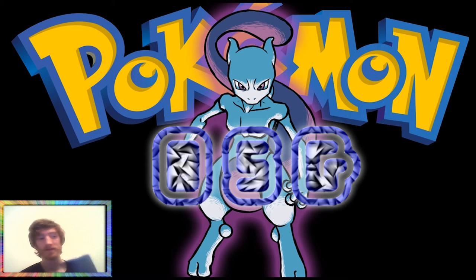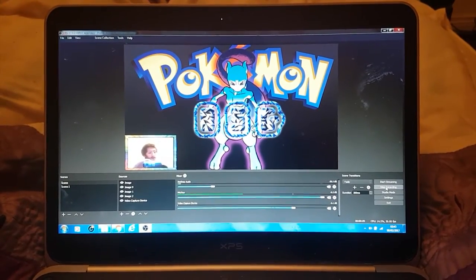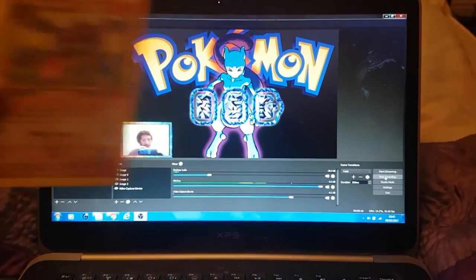I want to get an HD look at this. I had another camera but it was absolutely awful — I recorded the cards the other way and it was terrible. So we'll start off with this: we've got a Persian and an Aerodactyl. That's sick.